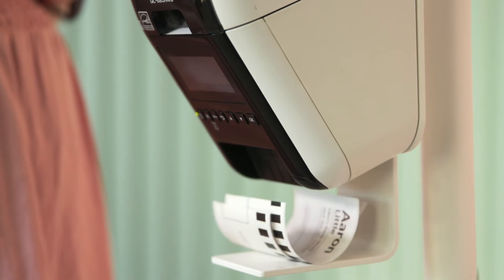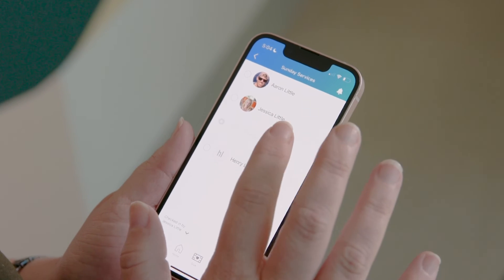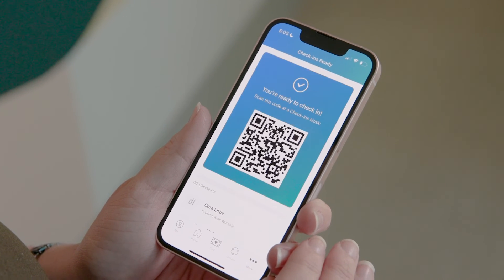There's an even faster way to do this with pre-check-in in the Church Center app. When a family is on their way to church, they can pre-check their kids in the app. That will give them a QR code, and when they get to church, they can scan that QR code at a self-station.